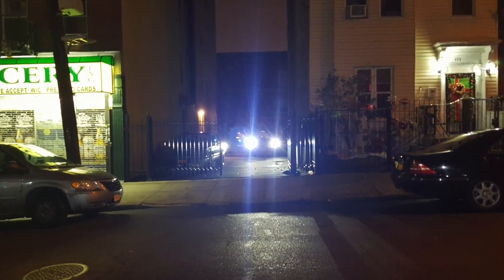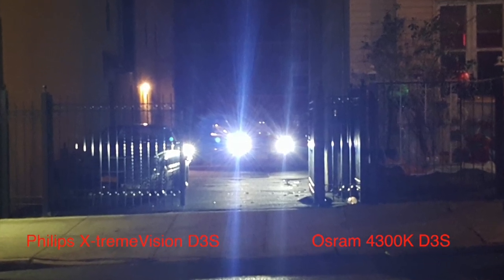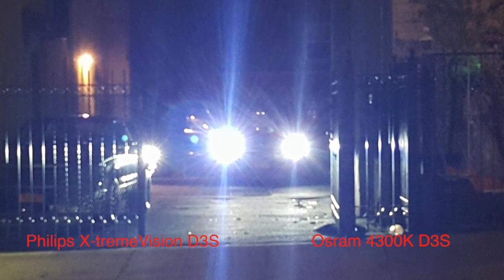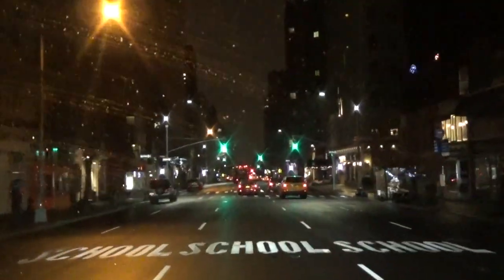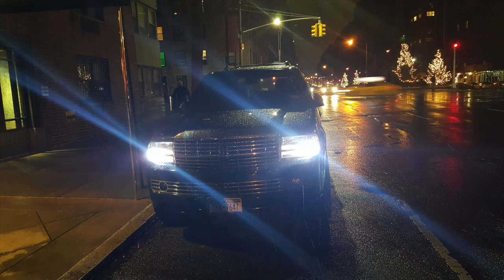On the right is the Osram that comes originally stock with the Navigator. These bulbs definitely enhance the look of the Navigator and there's definitely more projection. Unfortunately, like I mentioned before, here in New York City there's too much light going on, so a driving shot wasn't able to capture the beauty of these light bulbs. I left the link in the description box where you can get these bulbs. Thanks for watching.